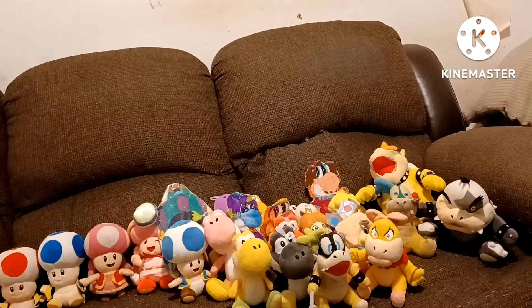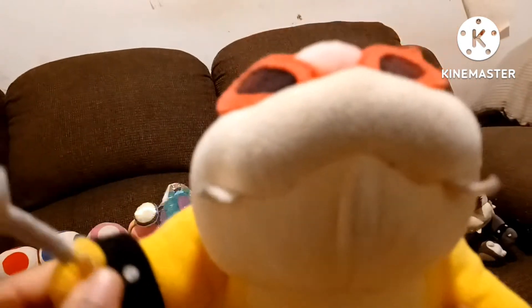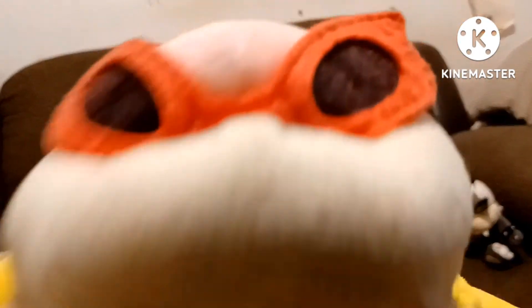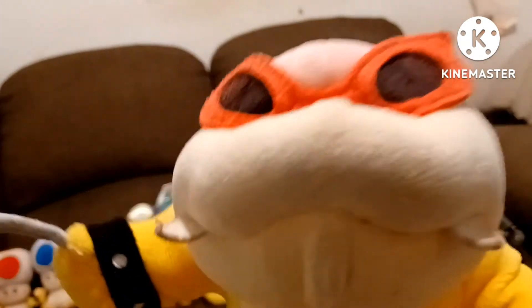The next Koopa we have is Roy Koopa. He is all official — an all-official Roy Koopa plush. For an all-official plush, he is very huge. This is the all-official Roy Koopa plush. I got him on Amazon a long time ago — I got Roy separately. Roy Koopa.